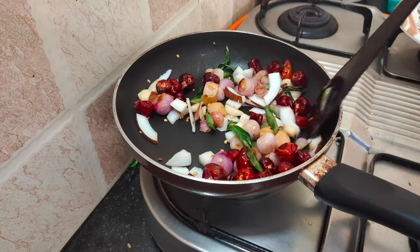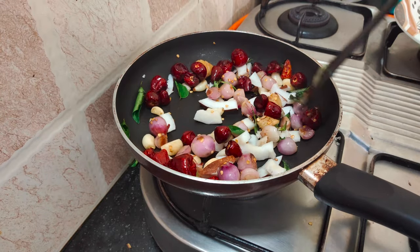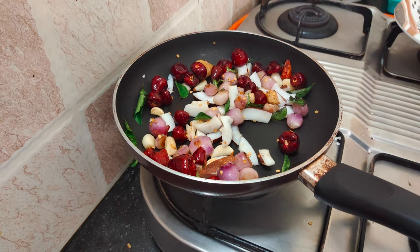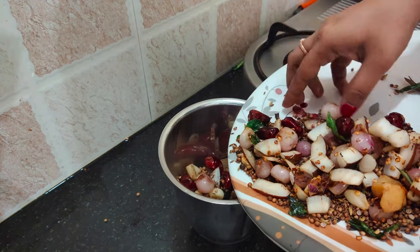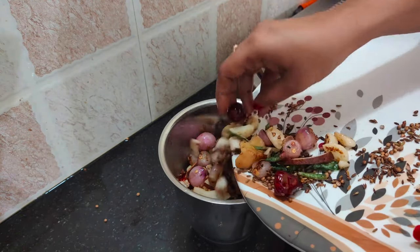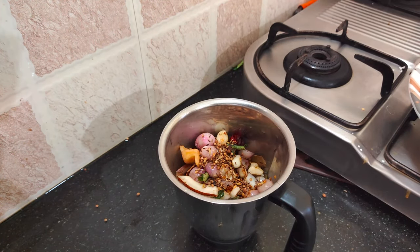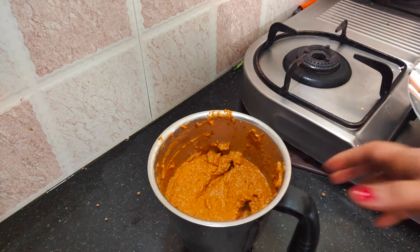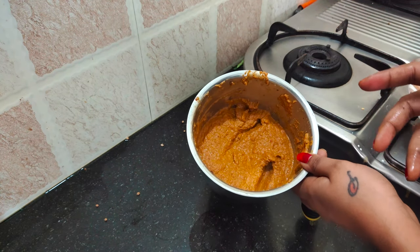Okay, this is a nice sauté. First, we are going to make the masala and then we are going to make a paste. Now the masala is cooked.